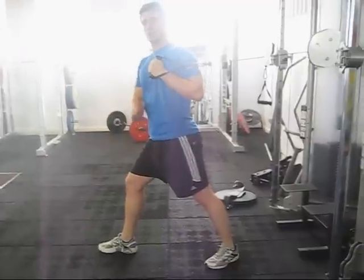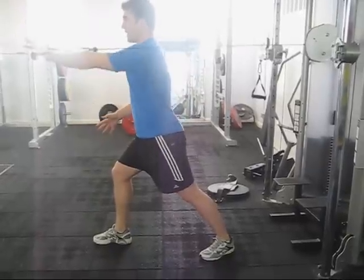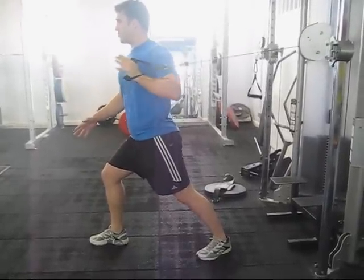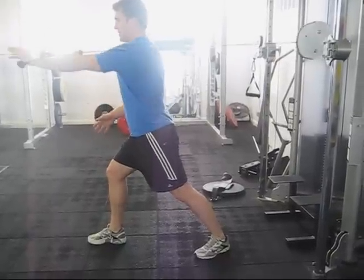I'm going to try and keep my torso upright, really brace through the core, and then all I'm going to do is drive that out — nice and controlled — right back to the chest, right back through, keeping everything tight.